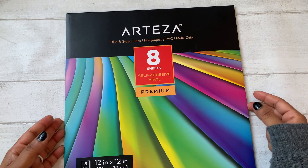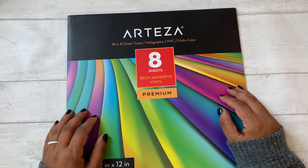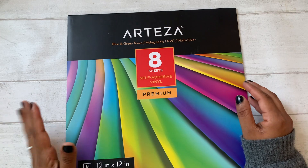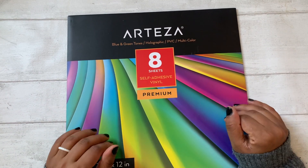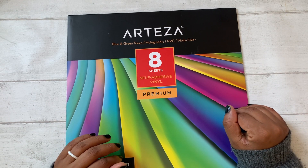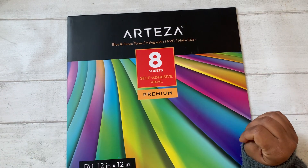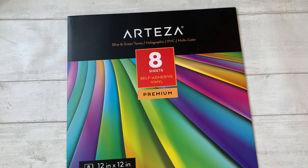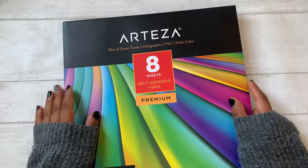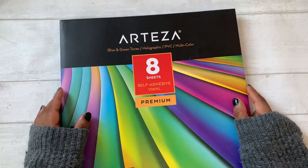Hey guys, welcome back to my channel. I've had quite a few people ask me over the last few months if I could show a video on how I cut my own vinyls. I said a couple of times it's something I wouldn't probably be filming because there were already lots of videos out there, but I've still had repeated requests, so today I'll do a very quick basic tutorial on how I cut my vinyls.